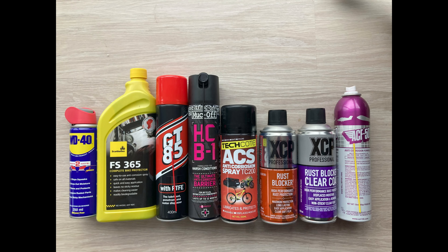Hi guys, welcome back to the channel. Today we're going to be kicking off for real the anti-rust treatment test — it's all set up and ready to go. When I did the intro last week I was waiting for a couple more treatments, a couple more sprays I was going to include. Thank you for your ideas, I really appreciate that. I've added two in, which I'll show you in a tick. Let's first go through all the ones I've bought so far.